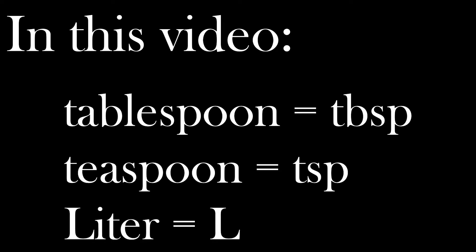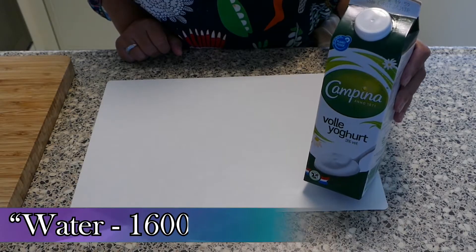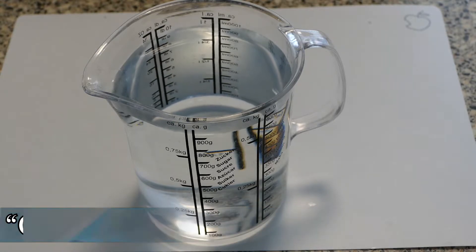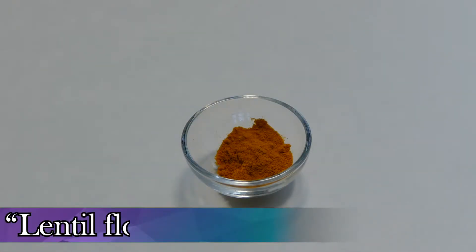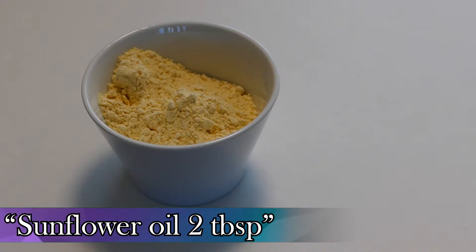First of all, we need yogurt and water, 1600 ml. Komijnenzaad 0,5 ml. Kumapoeder 0,5 ml. Linzenmilk 3 eetlepel. Zonnebloem olie 2 eetlepel.